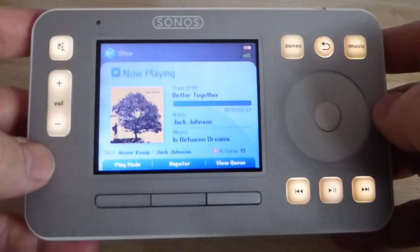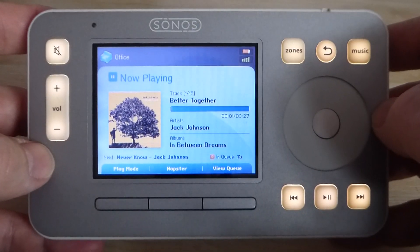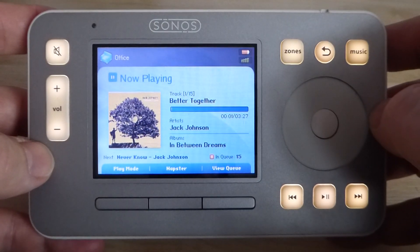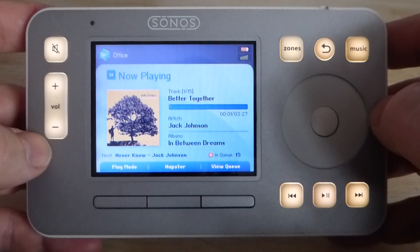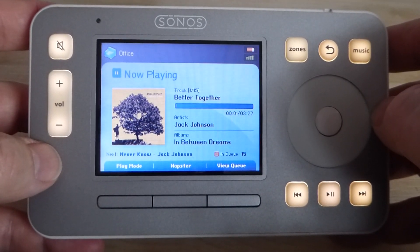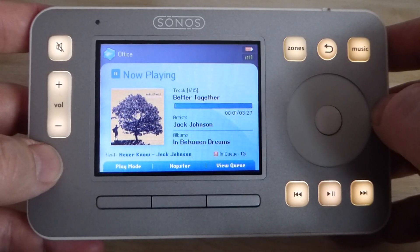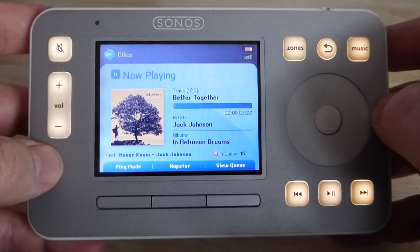This particular device I bought in 2007 and it was launched I think in 2004, so it's been around a while. The reason why I bought this and adopted Sonos was because this was the first time you had a clear graphic way of browsing through all of your music collection, rather than the text-based systems that were around at the time.